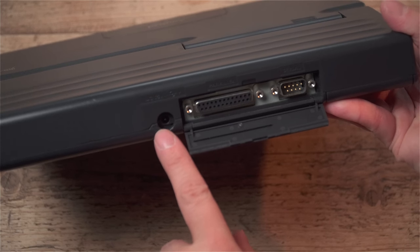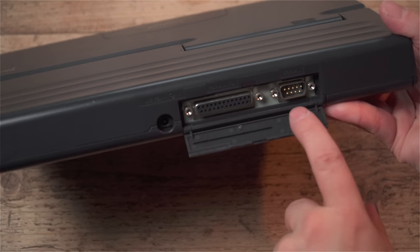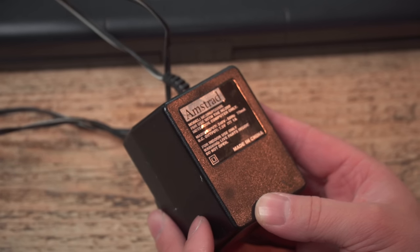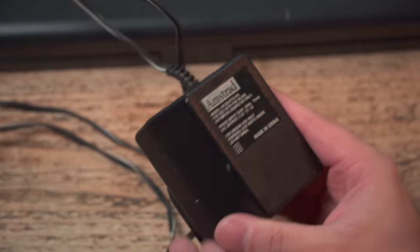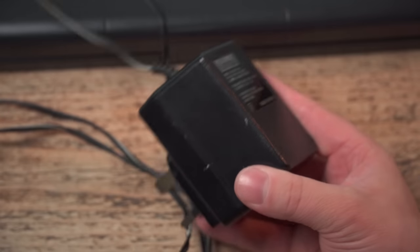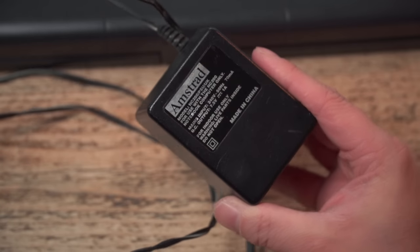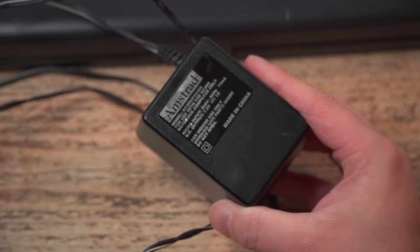Around the back we have a power adapter socket — it's seven-and-a-half volts, centre negative, very important. There's also a parallel port and a serial port. The power supply is a seven-and-a-half volt, one-amp linear supply, made in China by Amstrad. I always get a bit jumpy about Amstrad supplies after the GX4000 fiasco. Given its age and the fact it's linear, I'd always consider using a modern supply, as there's probably not much protection if it goes wrong.